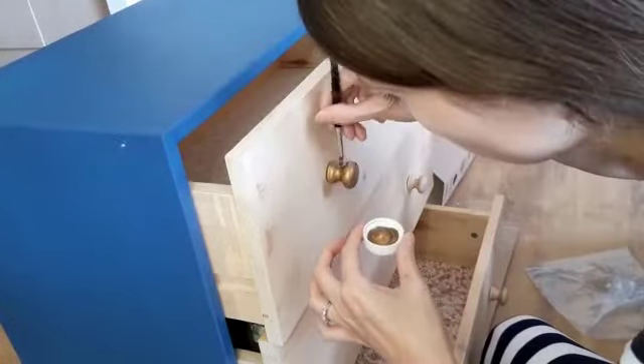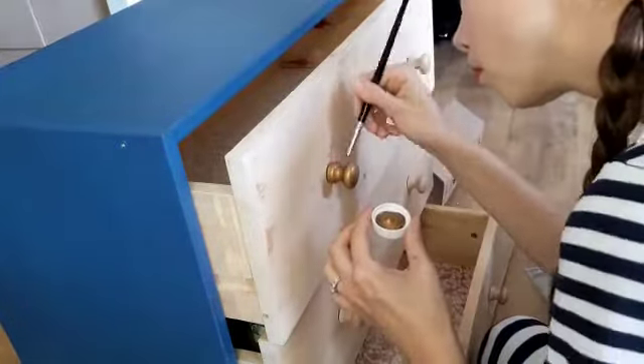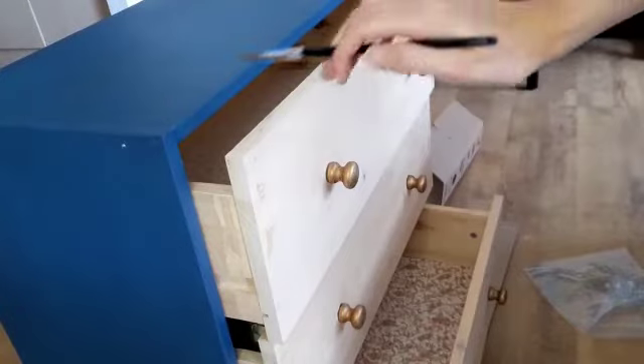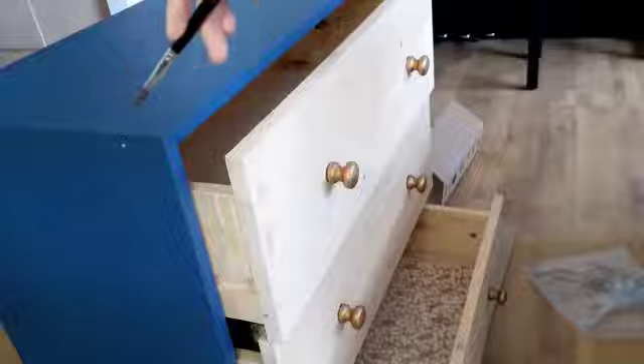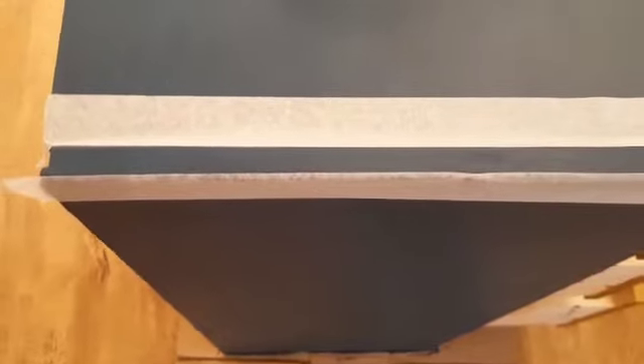After I'd done the handles I wanted to add some detailing to the rest of the drawers, so around the edge of the drawers themselves and then also using some masking tape to mark out the areas on the edges that I wanted to paint.